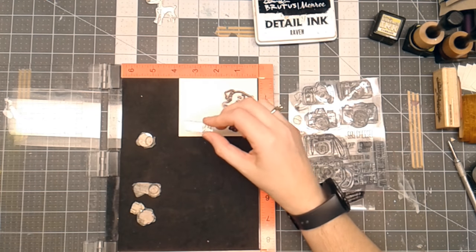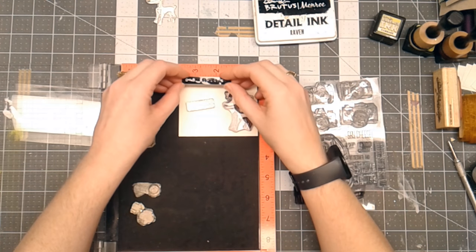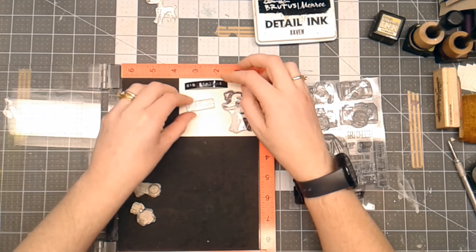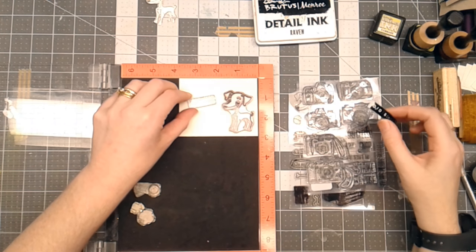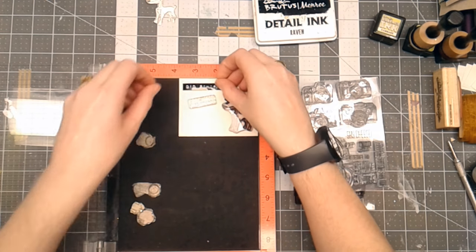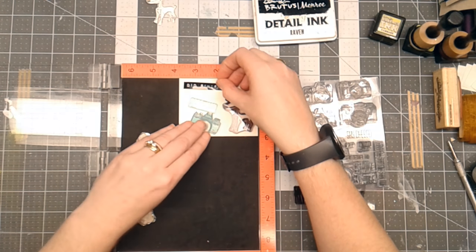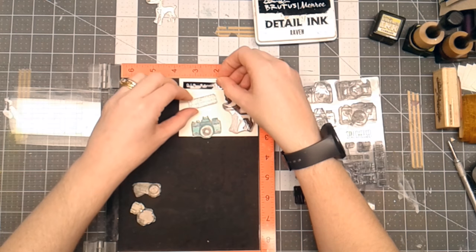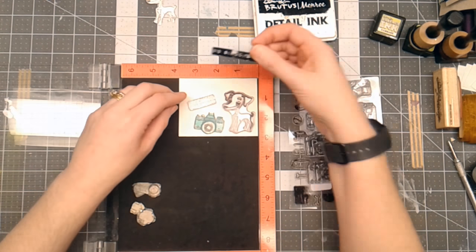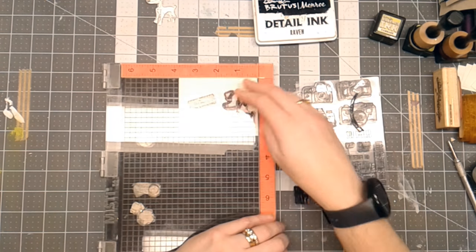What I've done prior to starting the video is I kind of thought about what I wanted to put on this title. So I have this 'Did Someone' and then this other stamp from the photos is 'Say Cheese', and then I've got a little camera that I colored before I started the video. I'm just kind of looking at this, trying to decide how I want to place this on here, and I'm going to use my Misti to pick up those stamps.